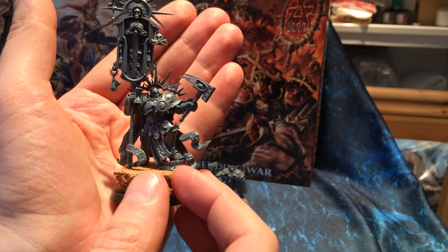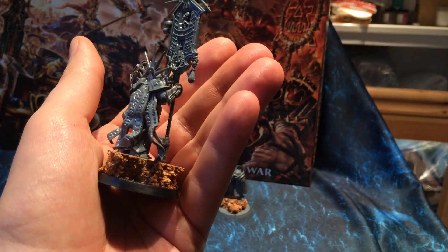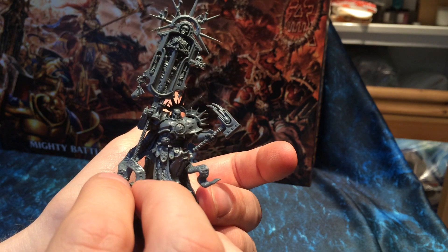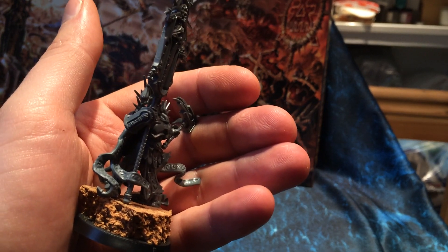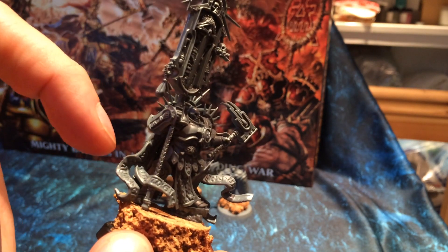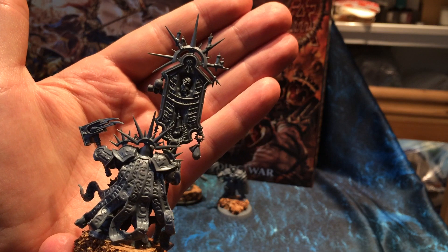The only thing I will mention about putting him together is that part of the cloak is attached to the base of the banner that he's holding. Which means you have to glue the hand onto the arm and the back of the cloak onto the banner at the same time. Not especially difficult, but it does take a degree of speed and manoeuvrability.